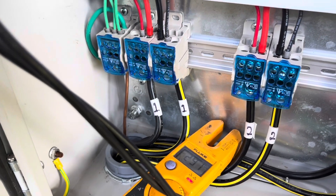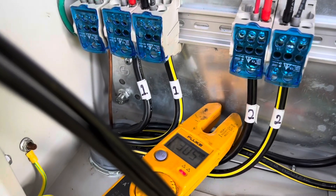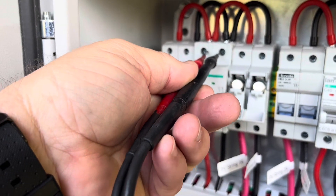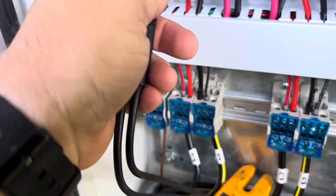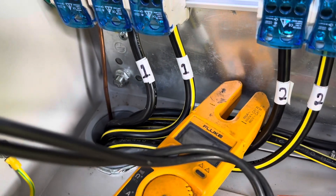I'm reading 297 volts on string 1A, 305 volts on string 1B. On the line side where I think it's going to be working - I have zero volts. So I'm going to change this breaker out. Checking on the other side of it - also zero volts.